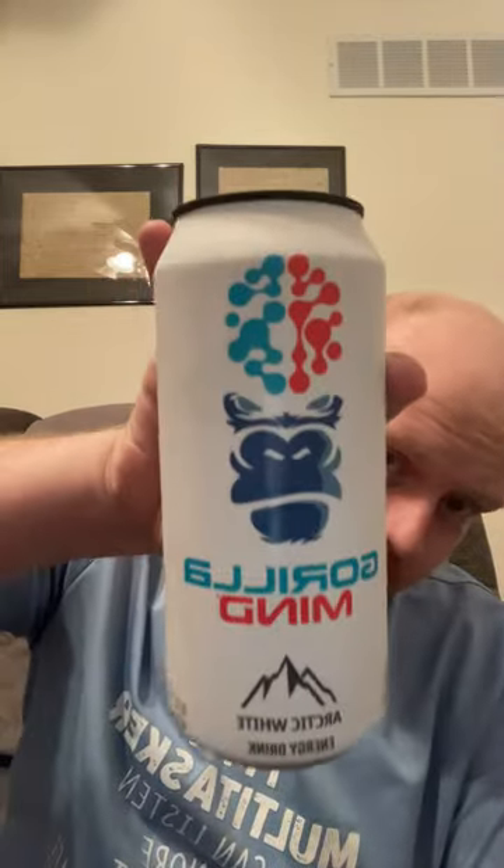Hey guys, I'm here with another review. This is a Gorilla Mine Arctic Light. Gorilla Mine is an energy drink made in Boise, Idaho. They have like six different types. I got a variety pack I've been doing — I've already done two of them, this is the third one. So far, I really like these. They've been really, really good.